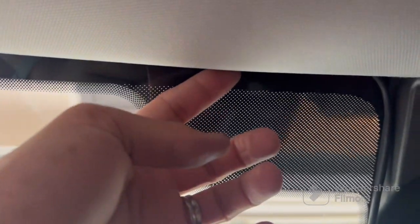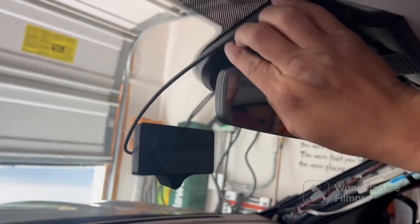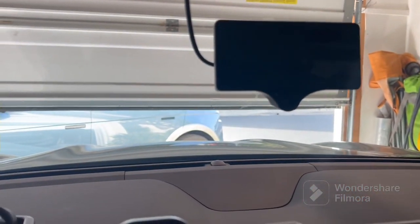Then we wire it and run it, and right here on the very top it's another extension. We basically run it down — we're gonna get some clips here to make it nice and stabilized. And that's our unit.